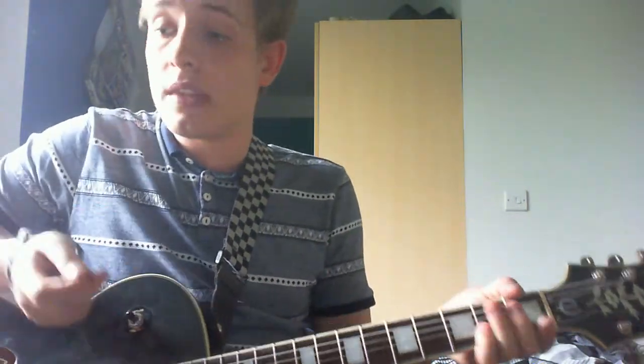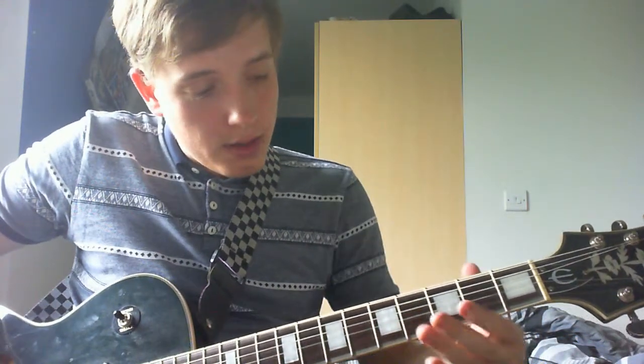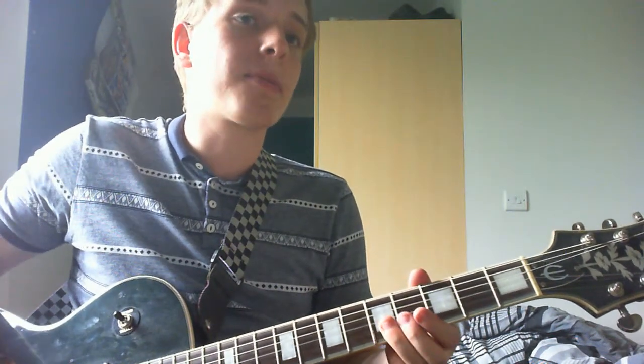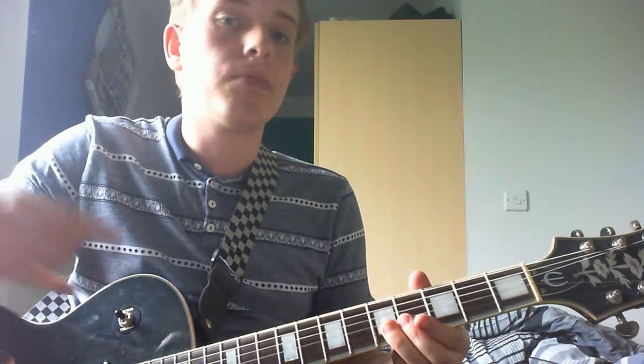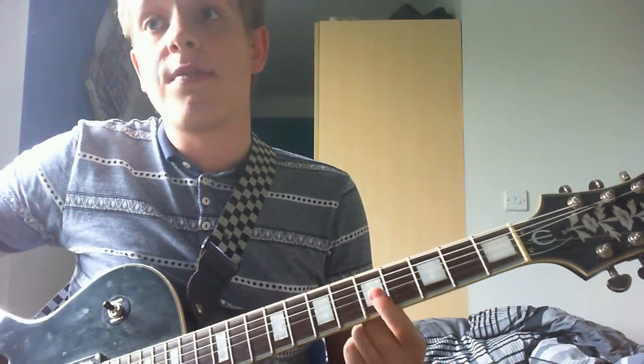There's nothing hard about this song for the rhythm section. When he's going about getting beaten up, broken boned and all that, the lead guitar just kind of takes the bottom — your B and E strings, fret 5.